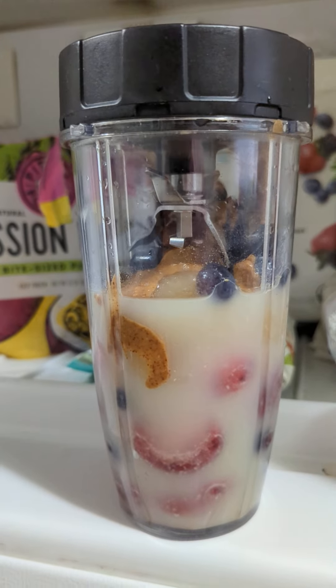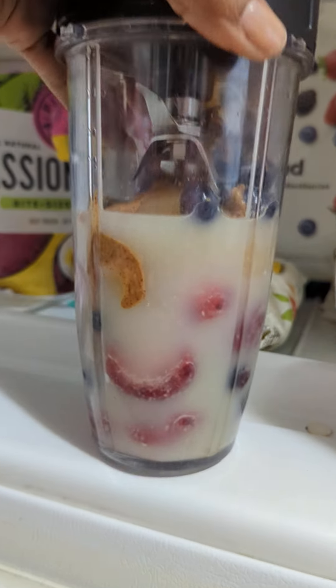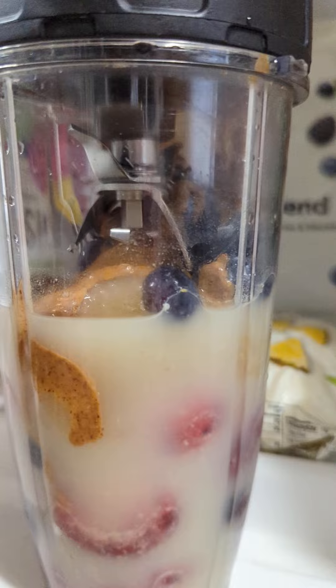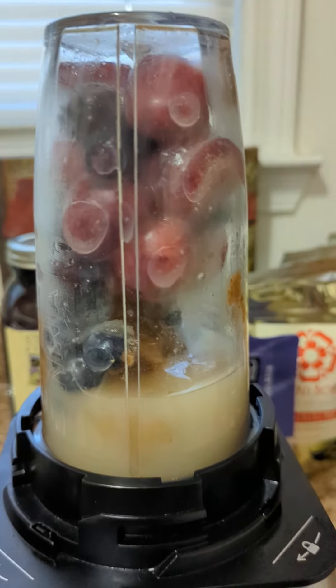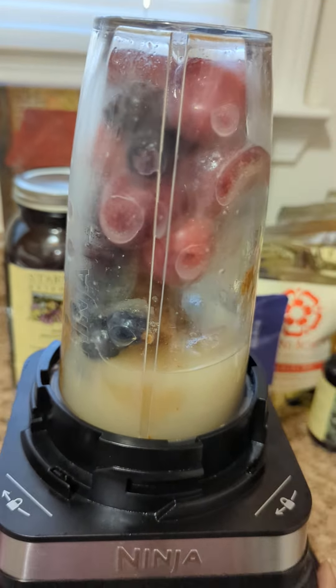I thought I was recording but apparently I wasn't. Again, this is today's smoothie — it has sea moss, it has the berry blend, it has some extra blueberries, and almond butter, and my ginger juice. So I'm going to go ahead and get that started right now. Those are my teas and herbs in the background, so let's go ahead and see what we got.